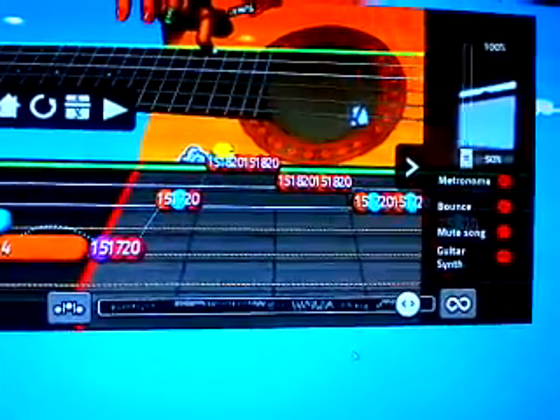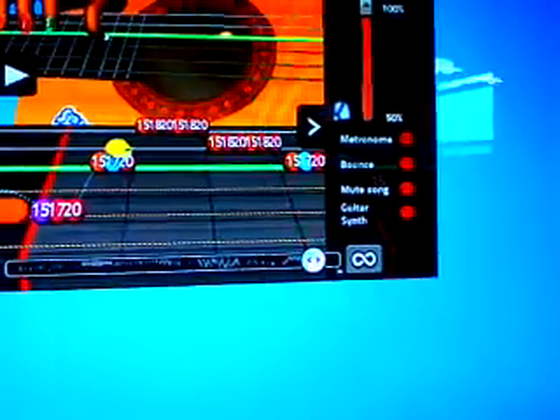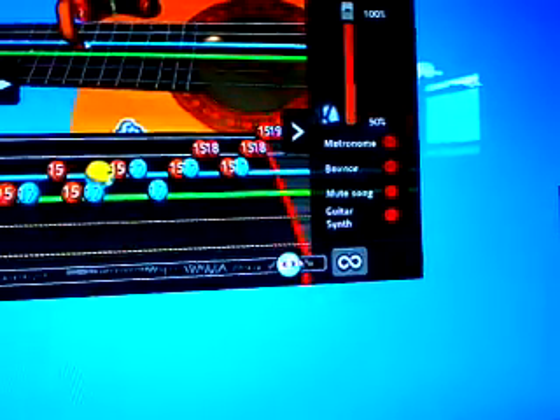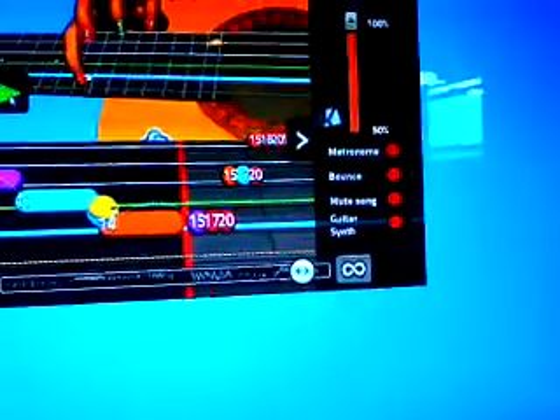Here's the really technical end part of the song. It's a really fast, skipping thing. Here's what it sounds like at normal speed. Let me back it up a little bit. Here's this end part at normal speed.